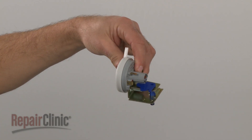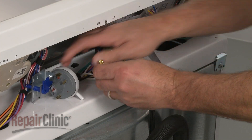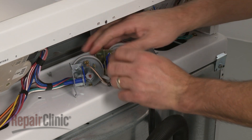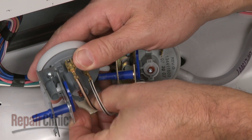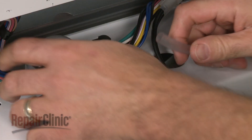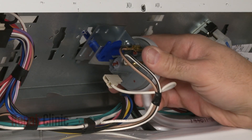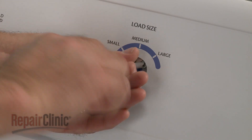Install the new pressure switch by first transferring the wires and pressure tube from the old switch to the new one. Now position the new switch in the control panel and secure it with the mounting screw.